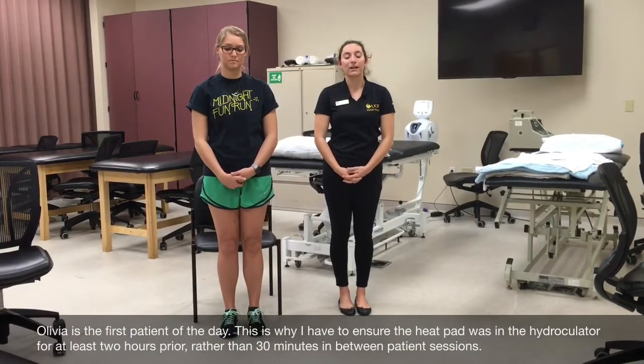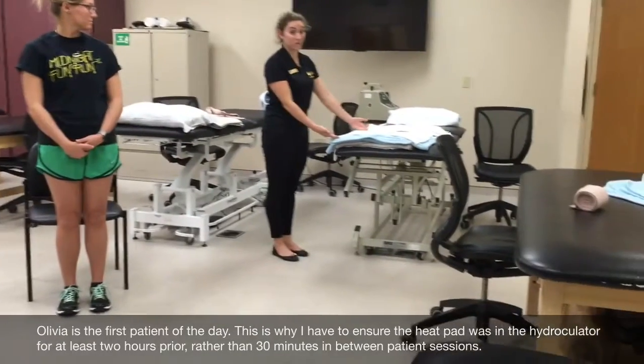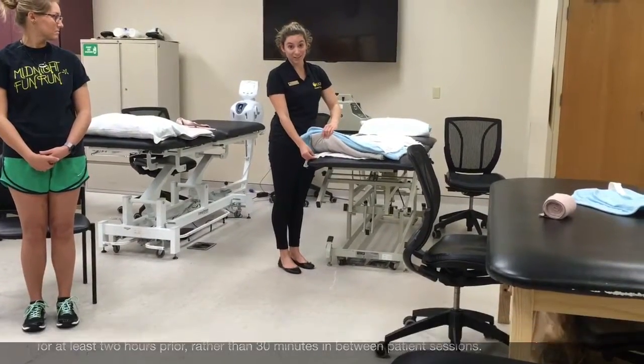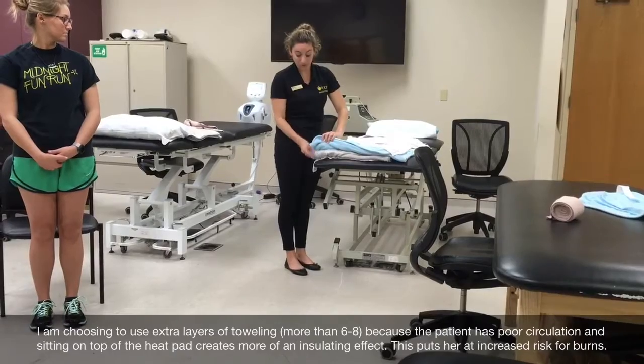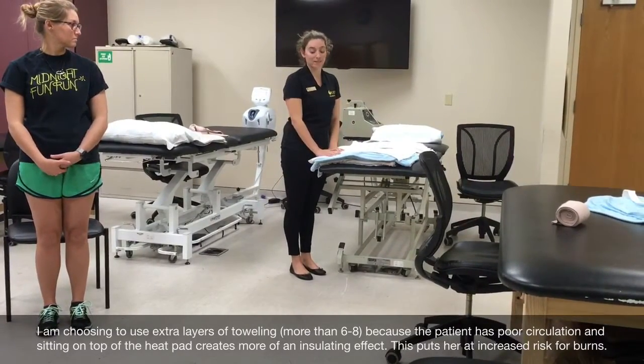Before I position her, I'm going to heat the pack in a hydrocolator with water temperature between 158 and 167 degrees Fahrenheit for at least two hours. I will then wrap the heat pack in toweling. I will place an insulation layer of towel between the chair and the heat pack, then two layers, four layers, two layers, and one layer for a total of nine layers of towel.